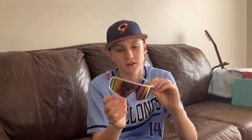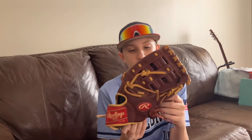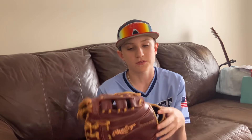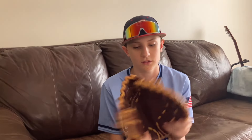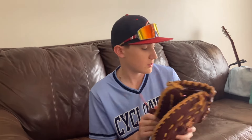I'll tell you guys what glasses I use — these ones. They're really nice and not too expensive. One of the first gloves I have is a Rawlings first base mitt. This thing is like 40 bucks. I don't really play first too much anymore, but if I ever need to, I have a mitt for it.